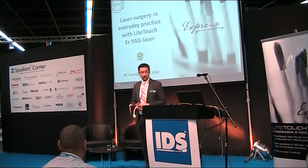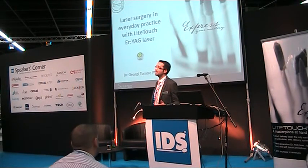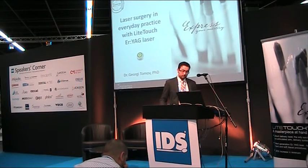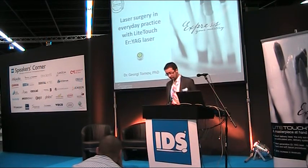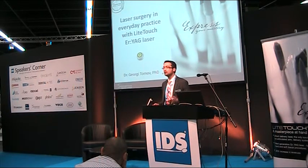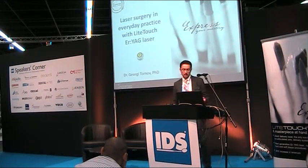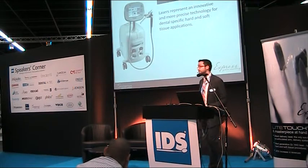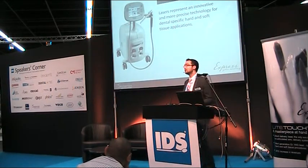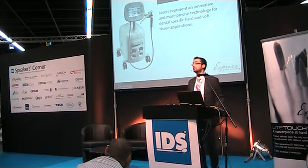We are free to work, and now we are going to discuss the possibility of using this unique Er:YAG laser for surgery. I want to tell you that I'm not a surgeon. When I obtained this laser one year ago, I was curious whether I could do surgery. I was tempted and seduced to use this laser for surgery, and I'll tell you why. Nowadays there is great interest in laser technology because it provides really precise work.